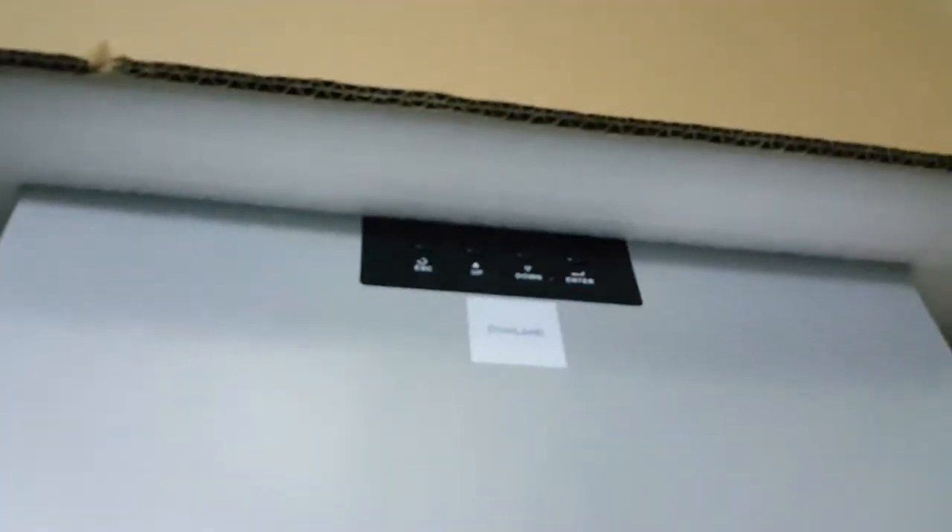This is what is in the box. It includes a user manual, CD, and two cables. It's a Poland brand.